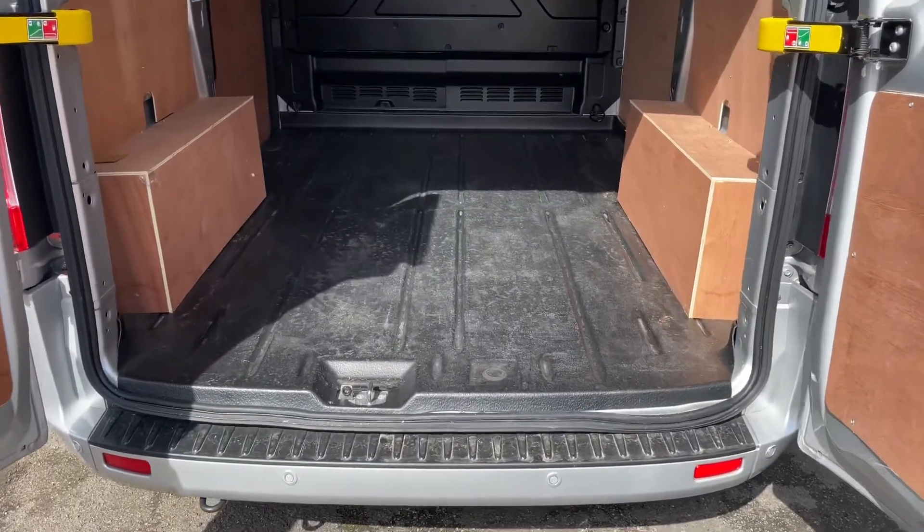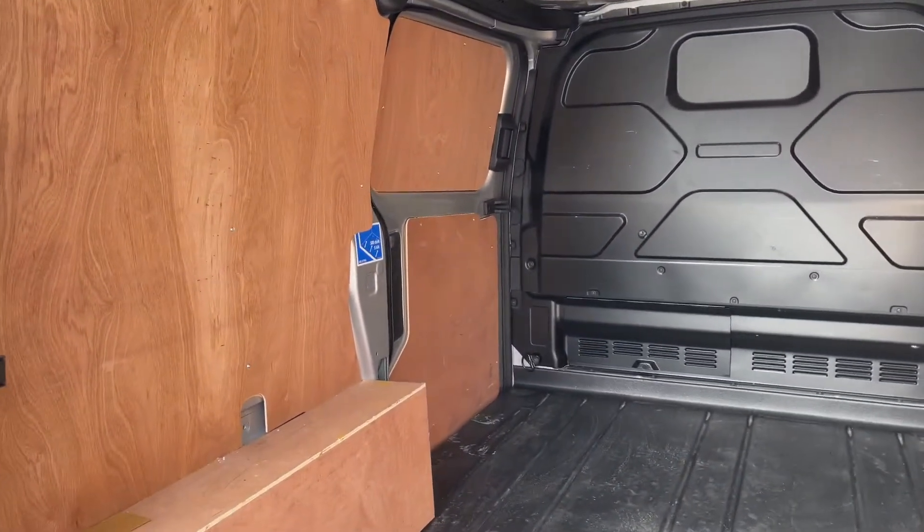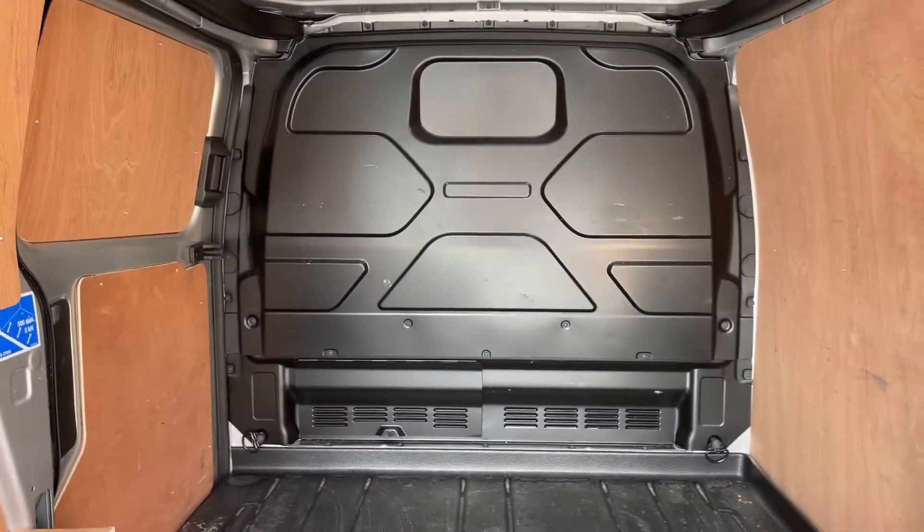As we approach the back of the van you can see we have reversing sensors, plenty of space of course. It's all been ply lined as well. We have the sliding side door just here and a full metal bulkhead as well.